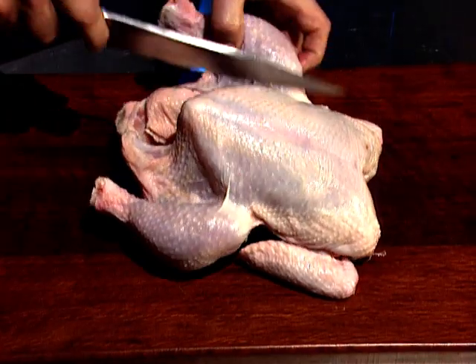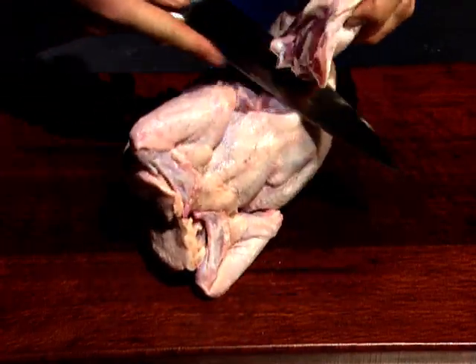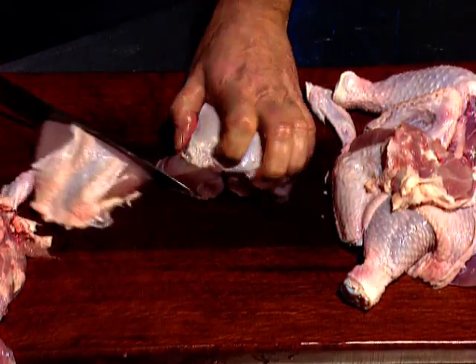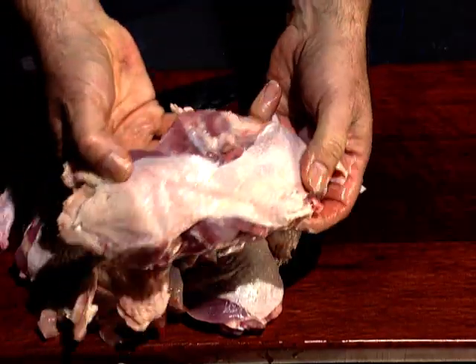I like to use a whole chicken, which I dissect into about nine pieces. This can be done very quickly yourself, or of course you could get chicken pieces from your butcher. But by using a whole chicken to start with, I can save the carcass to make stock.